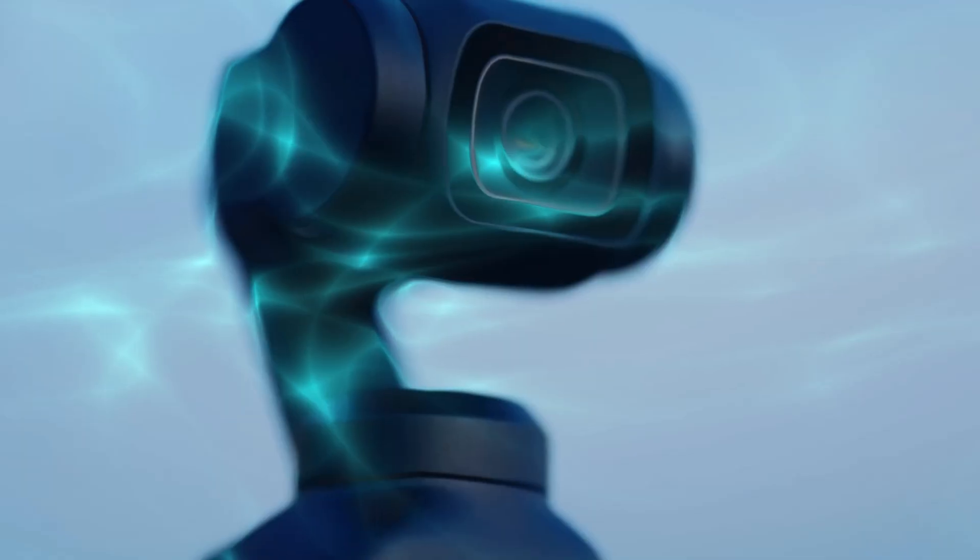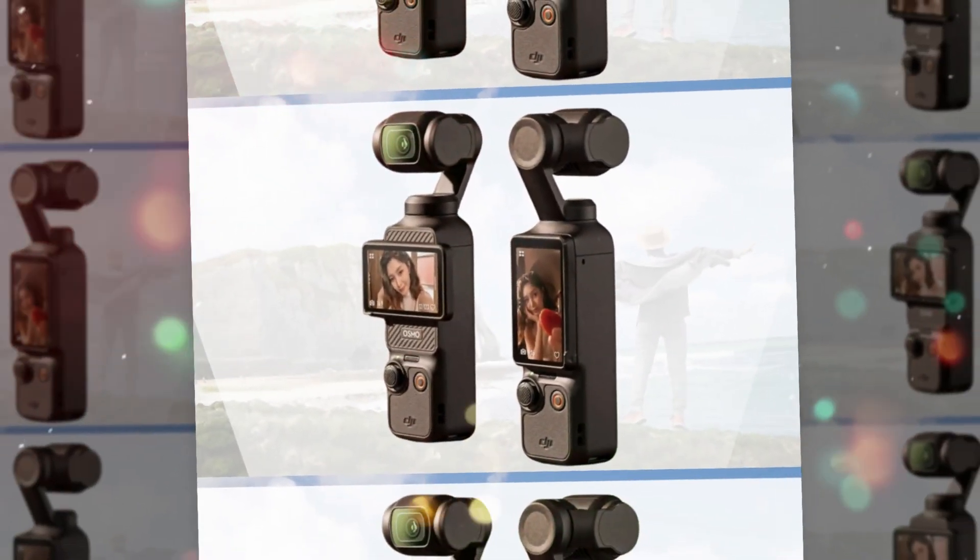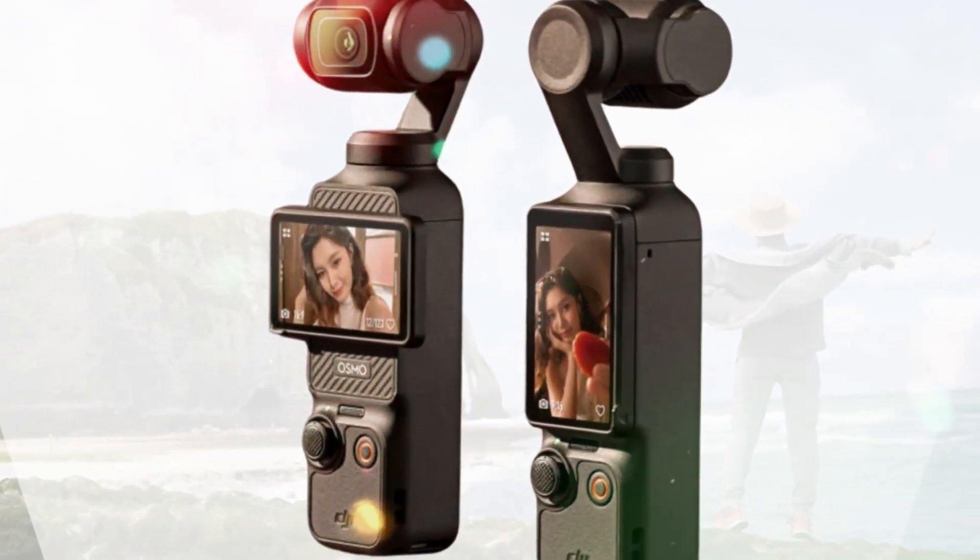In today's video, we're breaking down everything you need to know about the DJI Osmo Pocket 4 — its specs, design, price leaks, and expected release date. If you're a creator, traveler, or filmmaker, trust me, you're going to want to see this.